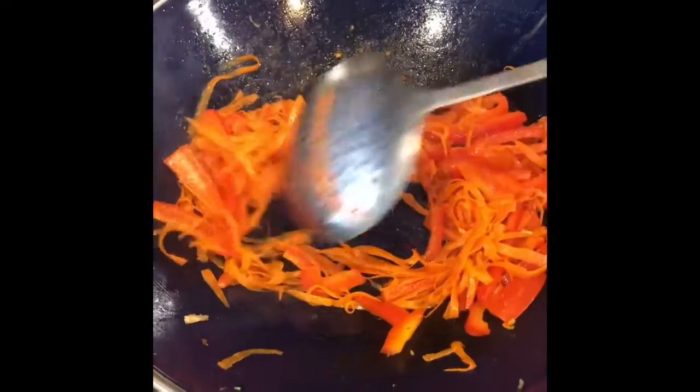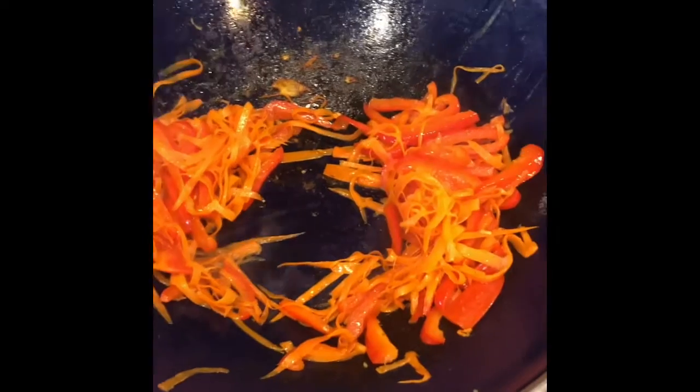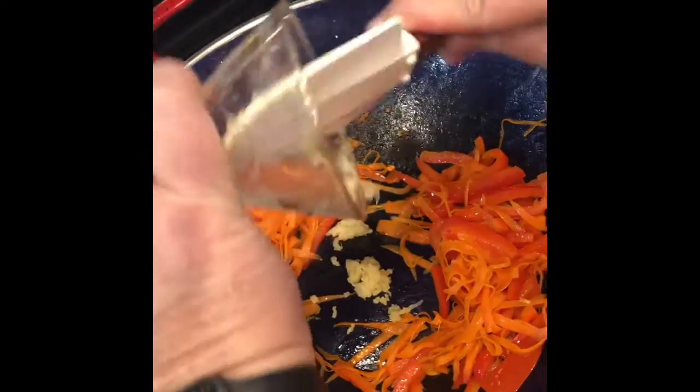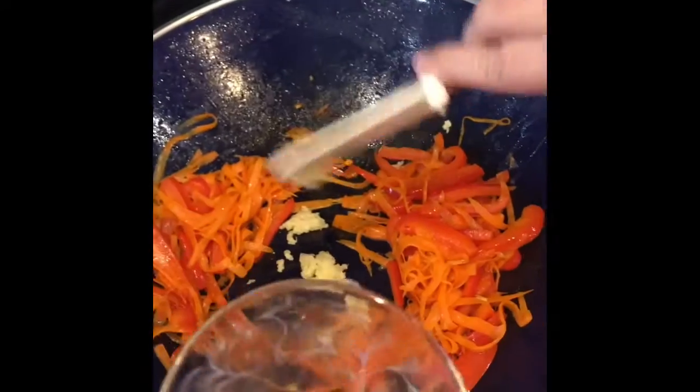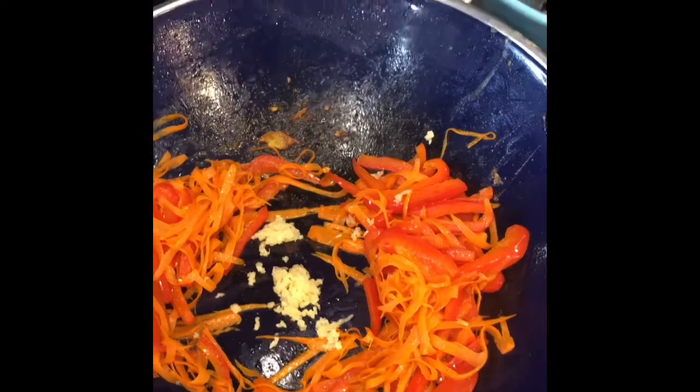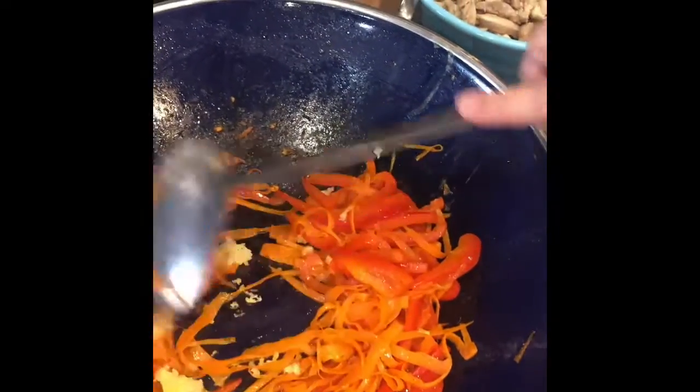The peppers and carrots have been cooking for about five minutes. Now I want to add my garlic — four cloves of garlic, minced. Just want to cook it a little bit.